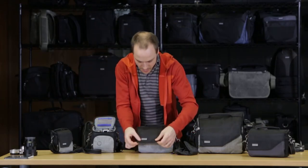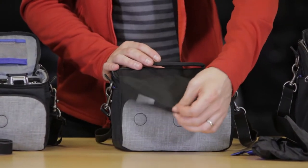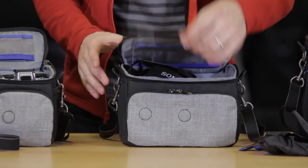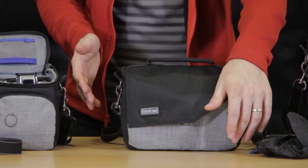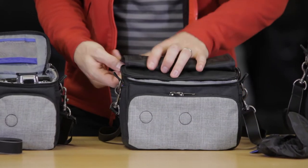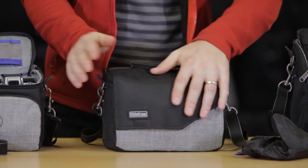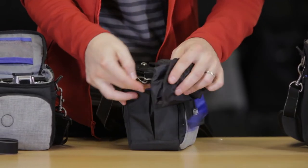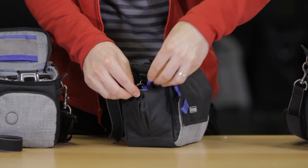Moving to the outside, this flap does have a magnet in it, so it has a sort of soft closure. This isn't a hard closure, but if you are wearing it and need to get into your bag really easily, this provides you the ability to do that. But if you are going to be traveling, you want to zip up that zipper to make sure it's nice and secure.